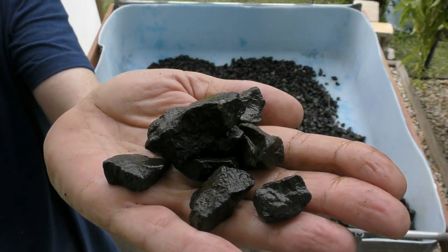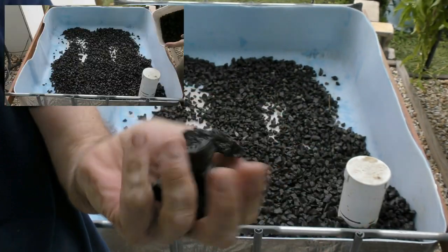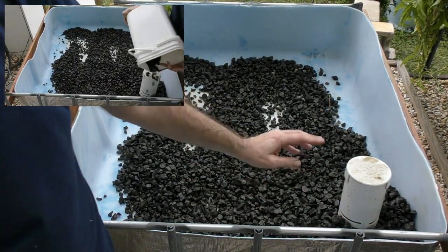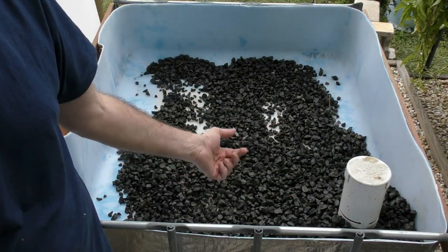I've used the large-gauge mesh compost screen and got a lot of the small rocks out — I'm just using these larger ones. I've been packing them around the standpipe itself — it'll just stop any of those smaller rocks getting in there and causing a potential blockage of any sort.